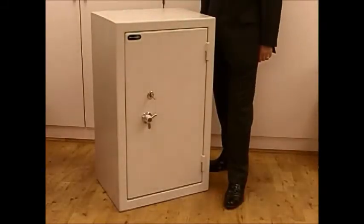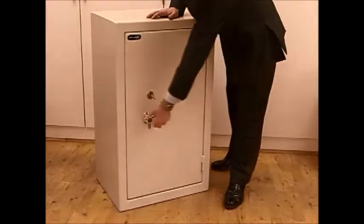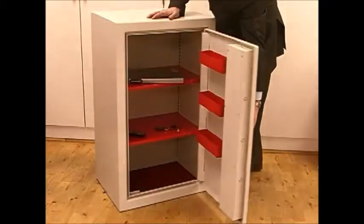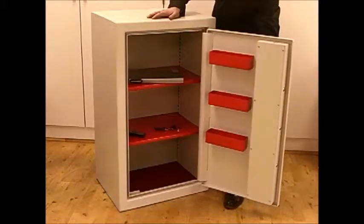This is the Securikey SteelStoe 100. The SteelStoe range comes in five different sizes and comes standard as key locking, although all the locking options are available, such as electronic and mechanical combination locking.